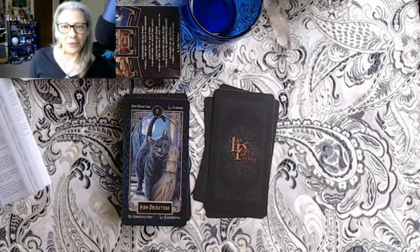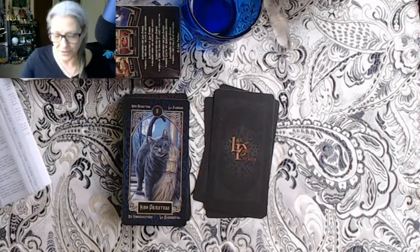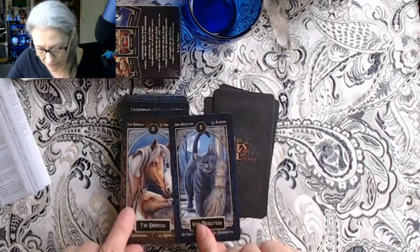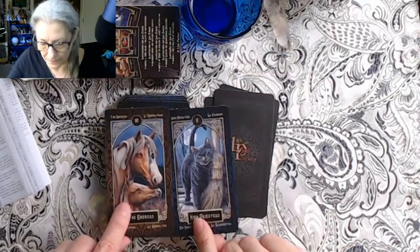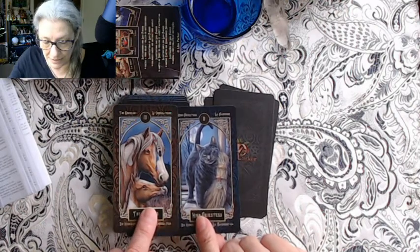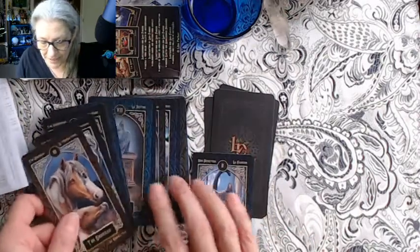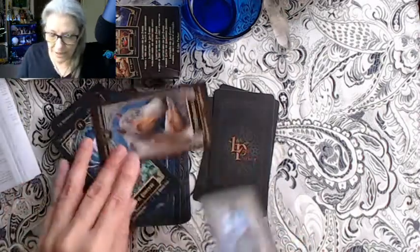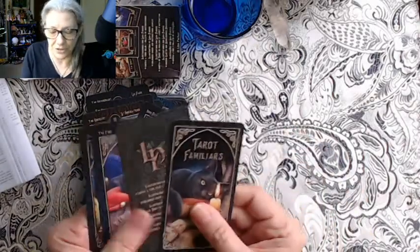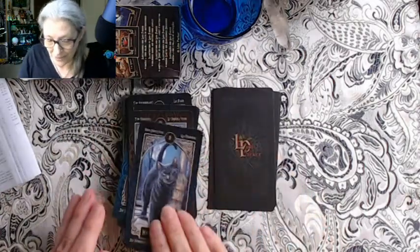The Fool represents 'the spirit'; upright: folly, mania, extravagance, delirium, insecurity, frivolity, enthusiasm; reversed: negligence, bad decision, apathy. No mention of what's depicted on the cards. We see a black cat on the Fool, another on the Magician with magic coming out of a book, and the High Priestess also has a black cat. The Empress has horses — a horse and a foal — with a brown background. The Emperor has a stag — I'm liking that king stag.